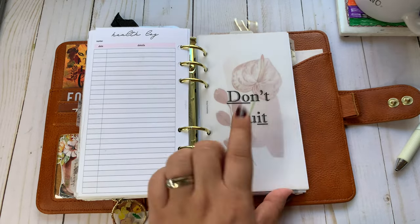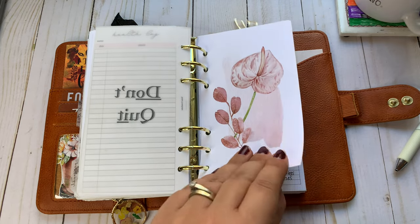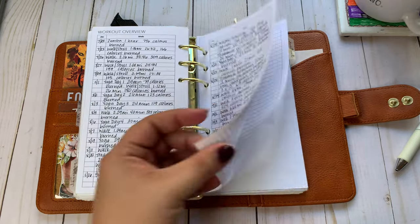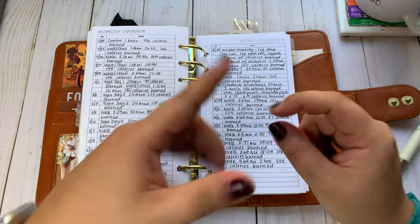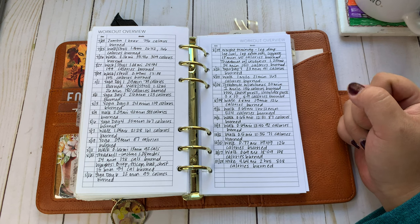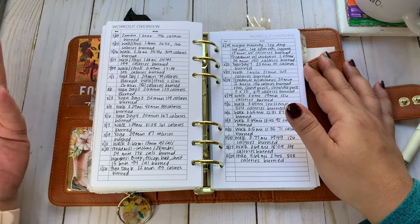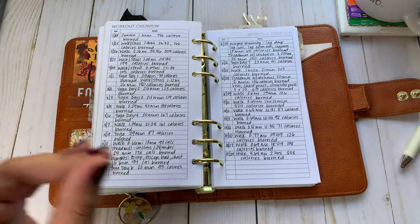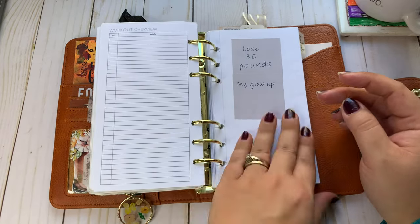And then I've got my health log. This 'Don't Quit' Vellum is from Via Creations. That's from Susie Q Plans. This is my workout overview. I did do some walking over the past couple of days, but I didn't log it on my Fitbit — it was just walking the dog and yard work and stuff like that. So I counted it as exercise on my tracker, but I didn't write it down because it wasn't an official exercise. Got some work to do.